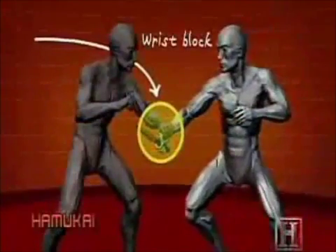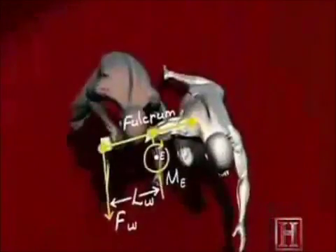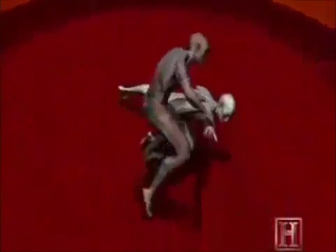The hyperextension of the elbow created by pulling back on the locked arm virtually ensures that he will be taken down. The knee strike to the wrist dislodges the knife and further loads the elbow and shoulder. The technique can easily result in damage to the elbow joint, the tendons of the rotator cuff, or even a broken arm.